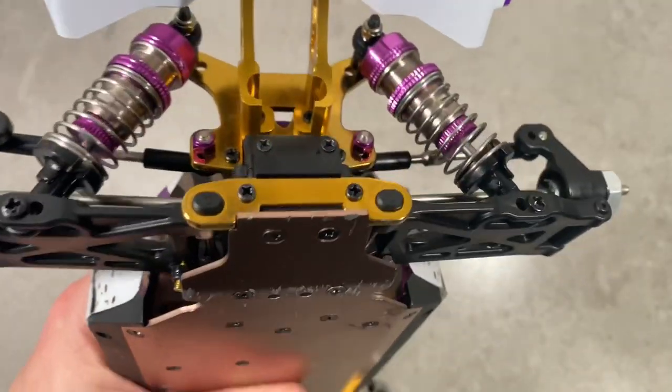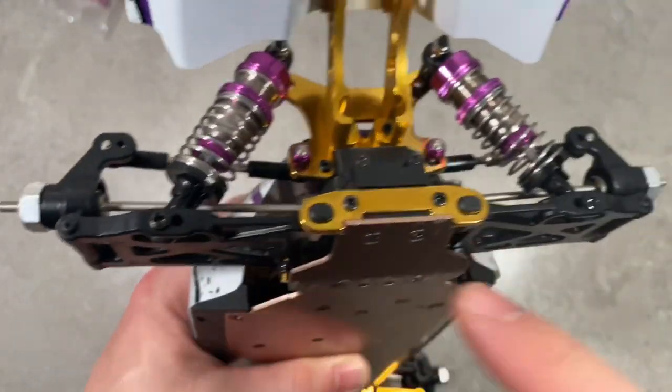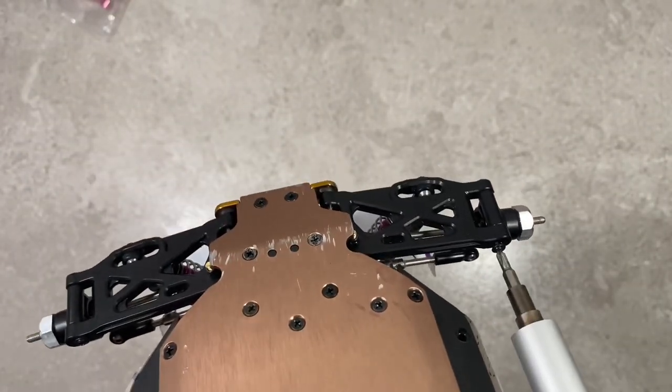Now it's time for the rear. Again, just like the front: all the same screws out, pushing the rods out, taking from the other side, loosening the shock absorbers and the pins — and that's it. Let's fast forward.